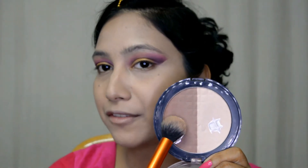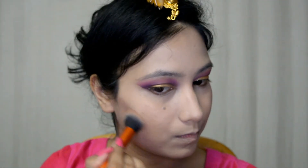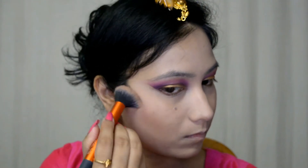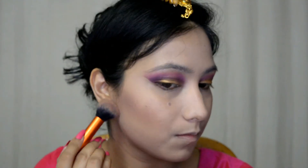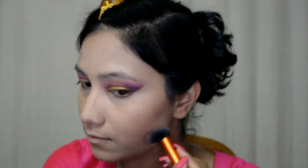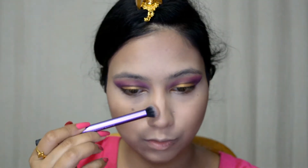Now for contouring my face, I'm going with the other shade from the same palette and I'm just taking this on the hollows of my cheeks, on my forehead, and I'm also going to contour my nose with the same powder.